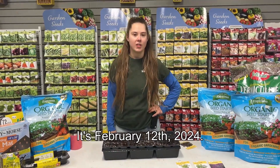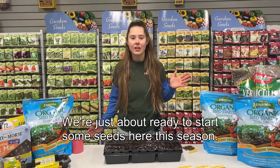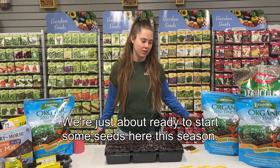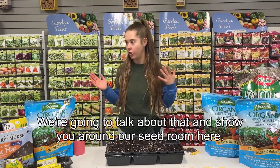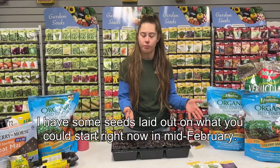Hi guys, my name is Maggie. I'm here at Dill's Greenhouse. It's February 12th, 2024, and we're just about ready to start some seeds here this season. We're going to talk about that and show you around our seed room. I have some seeds laid out showing you what you could start right now.